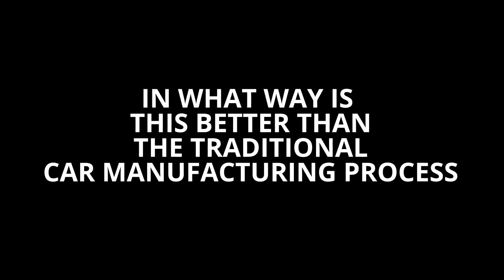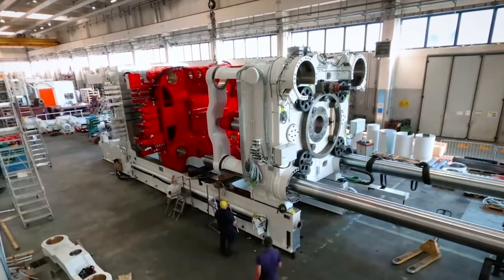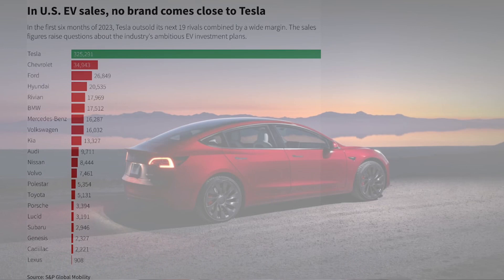So you might be wondering: in what way is this better than the traditional car manufacturing process? The Tesla Gigapress leads to fewer parts being made, lower costs, and a simplified production line, which have already contributed to Tesla's industry-leading profitability, analysts have said.